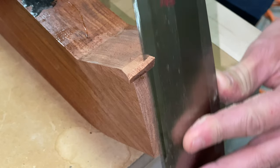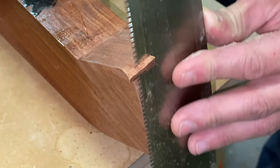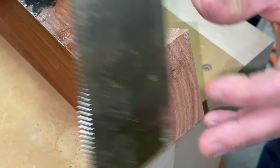Going slow, trying not to break this piece — getting it as close as I can, then I'll come up and clean it up with a hand plane. A big part of woodworking is that you're going to make mistakes.